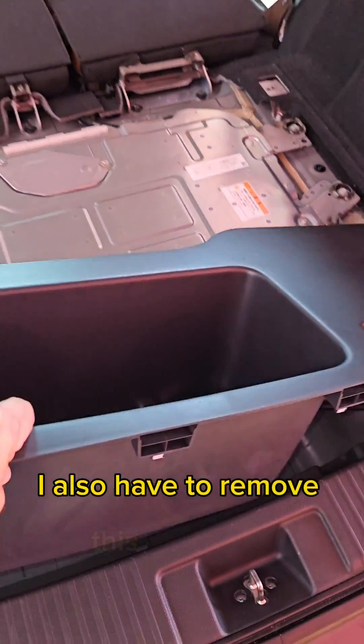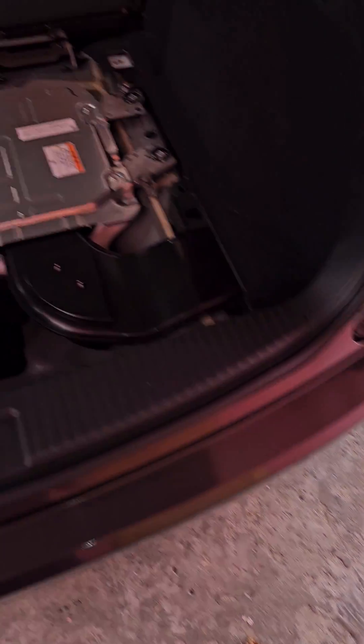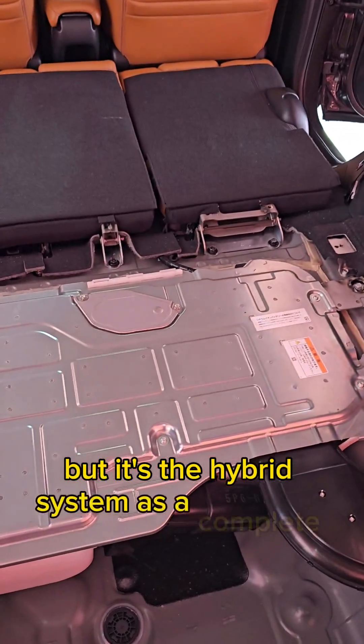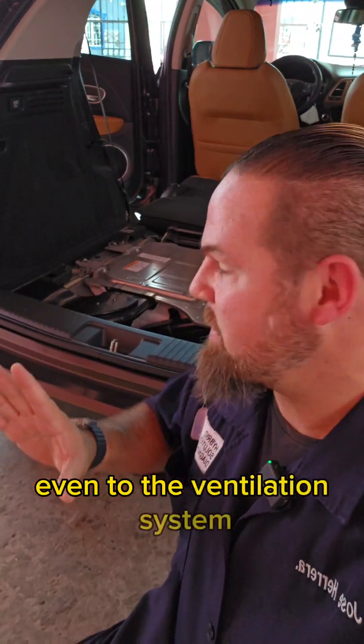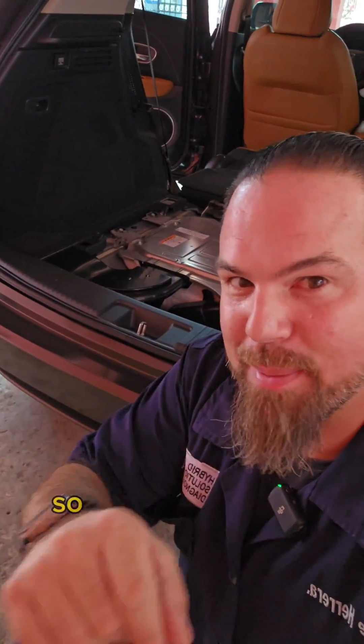I can now remove the main cover. I also have to remove this underpan. So here's what we have — that is the high-voltage battery, but it's the hybrid system as a complete unit. In order to have access to it, even to the ventilation system and the cooling system, I have to remove this and the side panel.